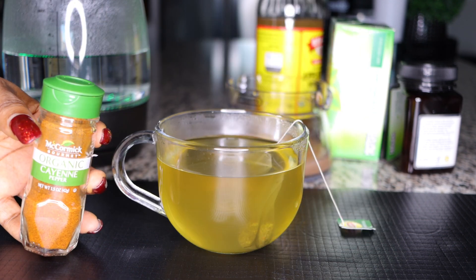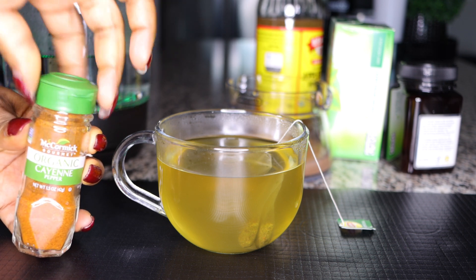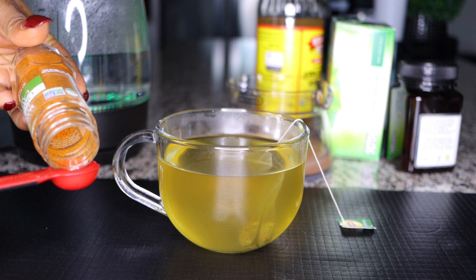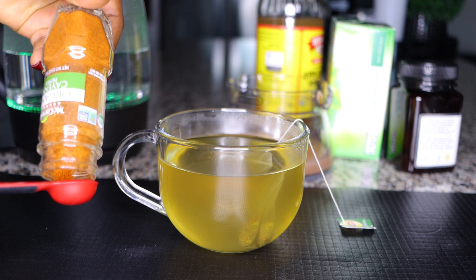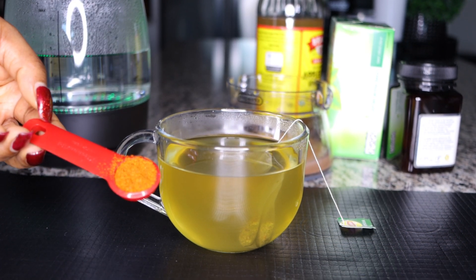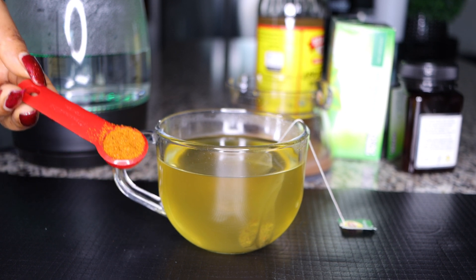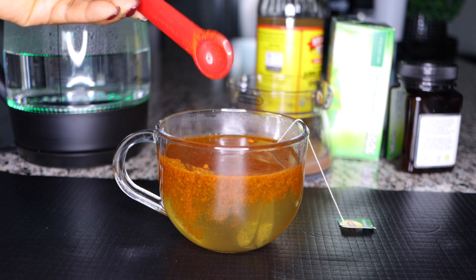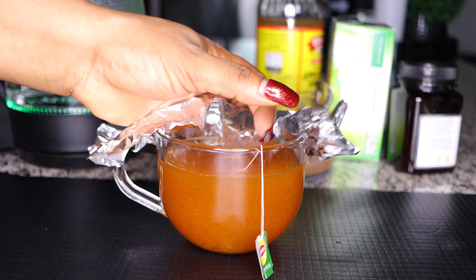I'll also be using a little bit of cayenne pepper, which helps heat up your system to burn fats as well. Trust me, the quantity I'm using is very good to activate that fat-burning process. That is half a teaspoon of cayenne pepper — just watch how this works, it is really very active.